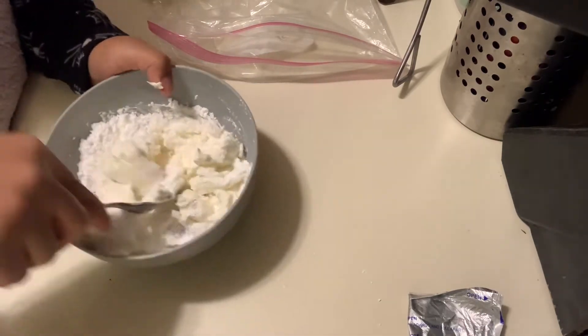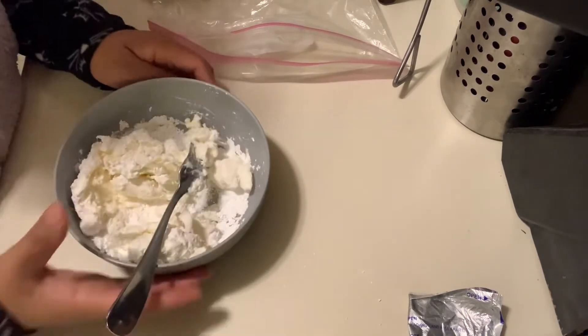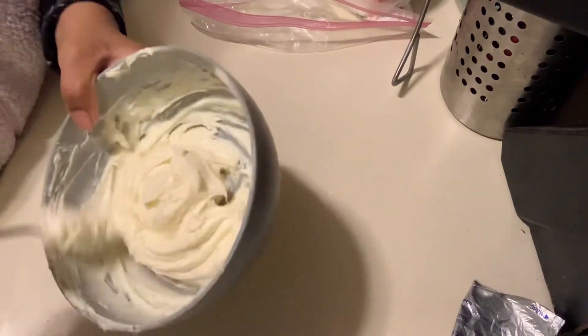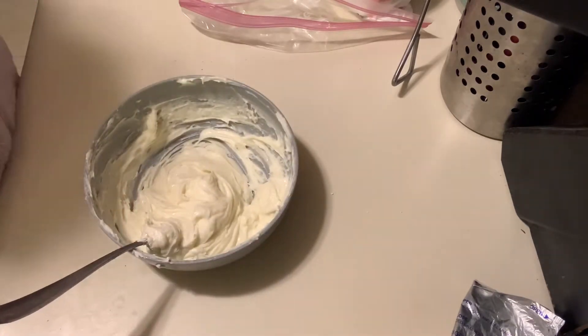If you have a mixer, use your mixer. I got it nice and whipped and mixed, so now we're gonna add our strawberry extract.